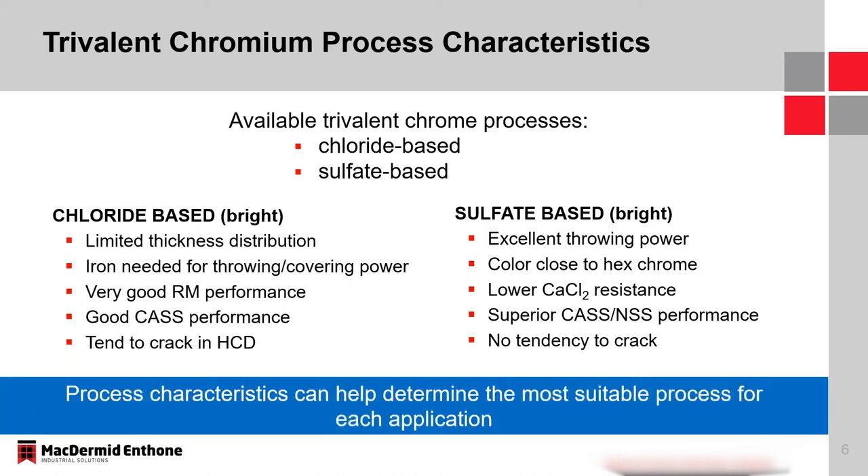We don't see the same differences in thickness between the high and low current density areas as drastically as in a chloride system. It's important to understand these differences between sulfate and chloride systems in order to determine which is the most suitable process for a given application.